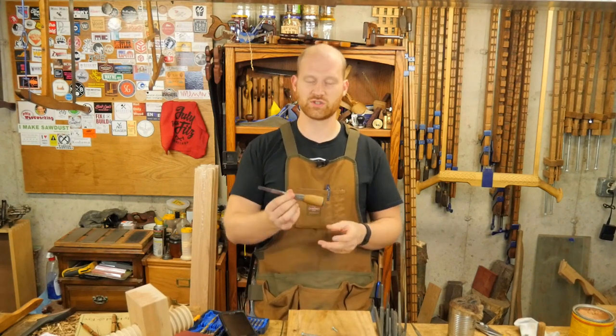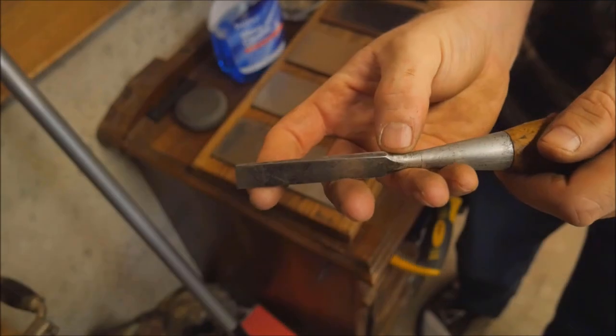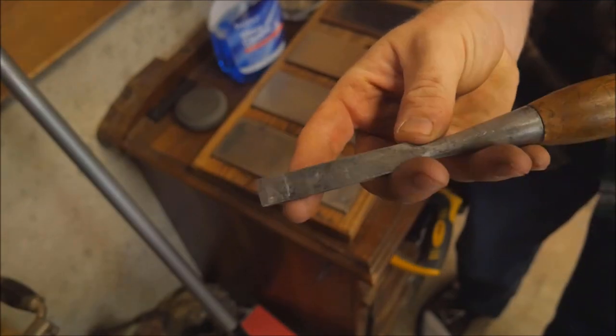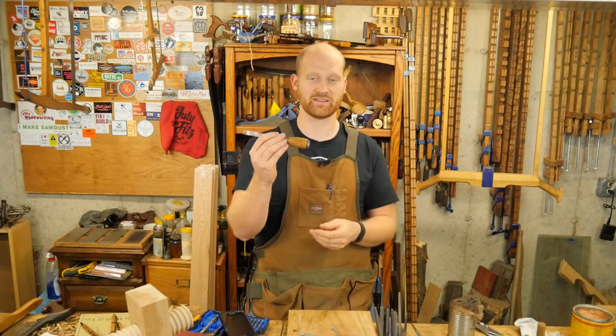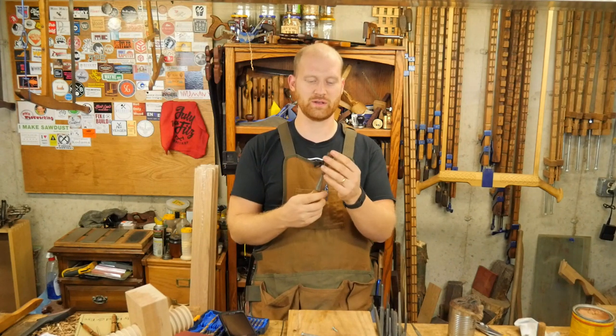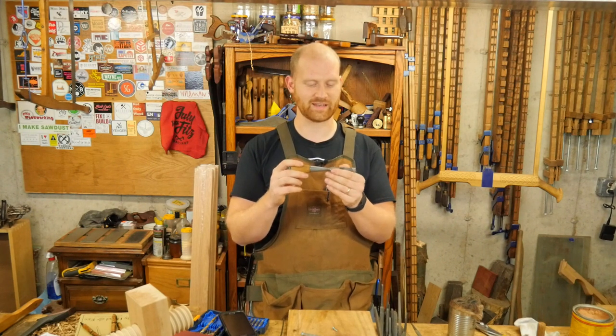The other video this week was restoring this Stanley Everlasting Chisel. It was a fairly simple and very quick video compared to most of my videos. But I really love this thing and it has been a blast to use — you'll see me using it quite a bit. I think I have a new favorite tool.